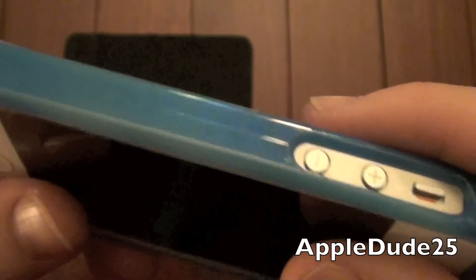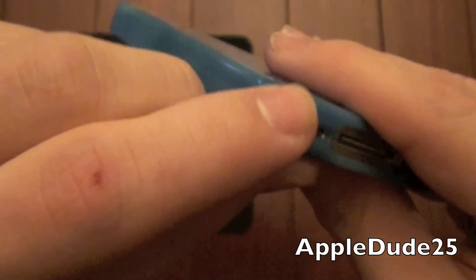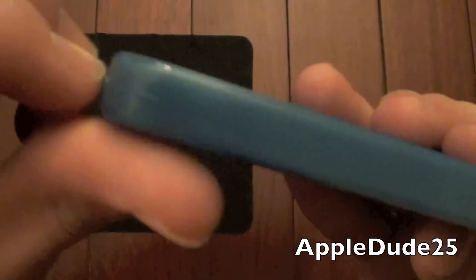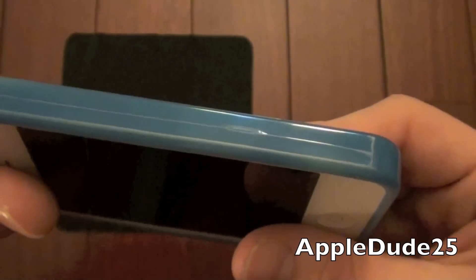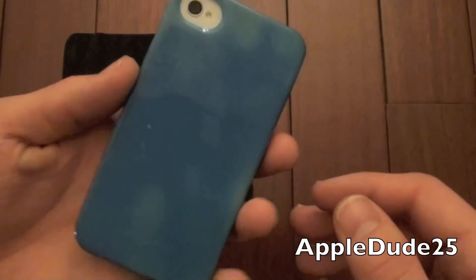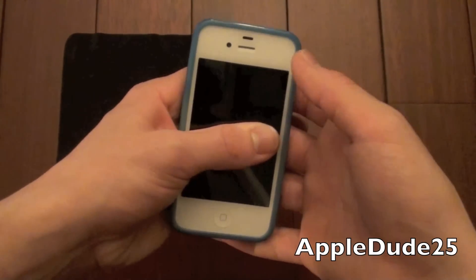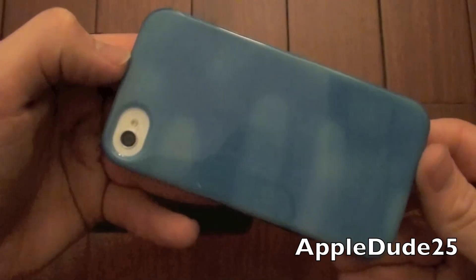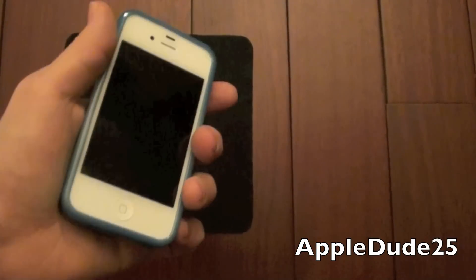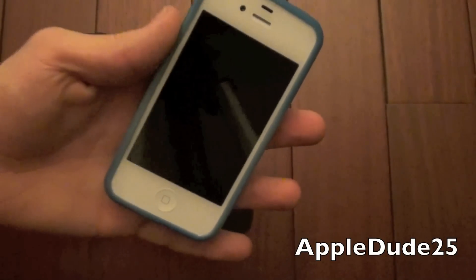One thing I did notice cosmetically that I wasn't a huge fan of was this line that ran around it from just the molding process. It's not a huge issue and it didn't bother me — it's just something I wanted to point out. If you're really picky and OCD about your cases it could irritate you. But as you can see, just holding it, it started to change colors from the heat of my hand. It's a little warm in here so we should see it right away. As you can see it left the imprint of my hand right there, and after about a minute or so it'll cool down and go back to the darker shade. That's what makes this case so unique — one second you put it in your pocket dark blue and you pull it out and it's light blue, and a lot of people think that's really cool.